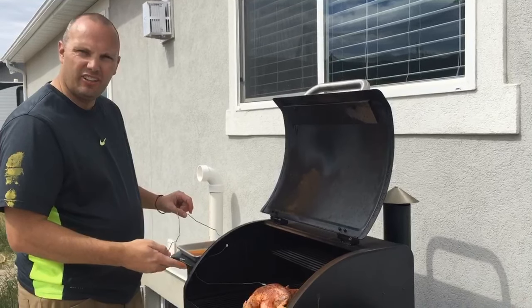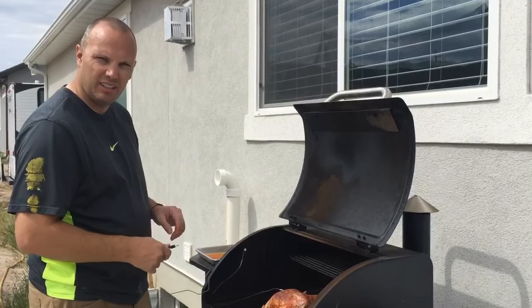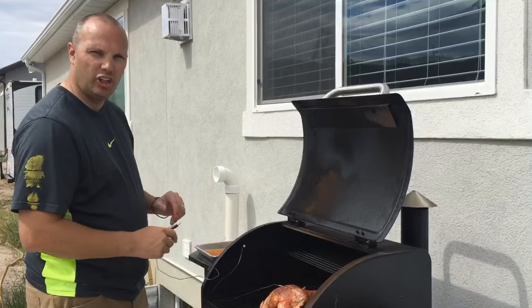Now we're going to put the chicken on the grill, let it get up to temperature, and just cook. Plug the probe in so we can watch it for the next couple hours while it cooks.